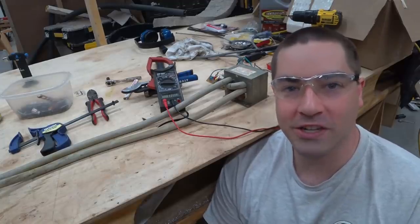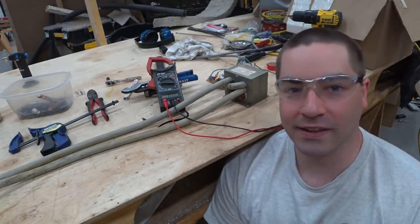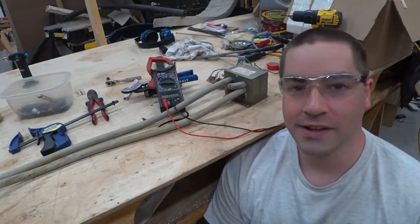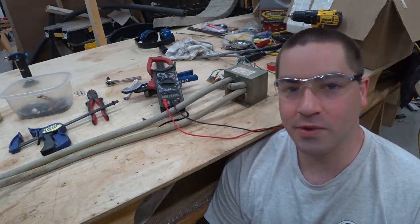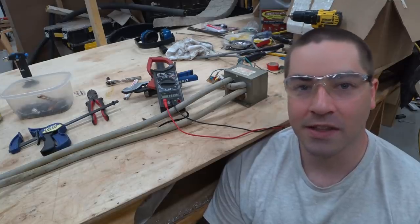Well, thanks a lot for watching this attempt at making a spot welder. I'll keep working on it and keep you guys informed as we go. Please like, subscribe, comment, share, and check out the Patreon link if you'd like to support the channel. Thank you very much.